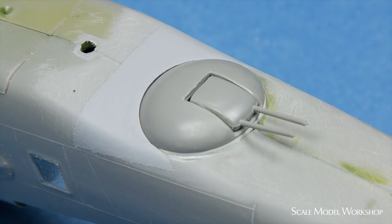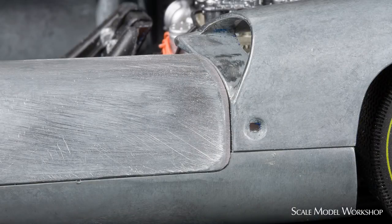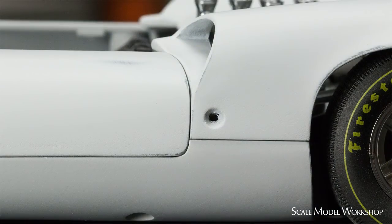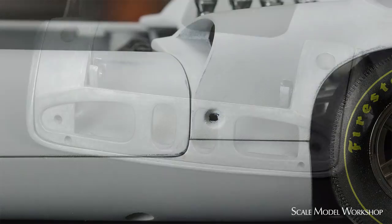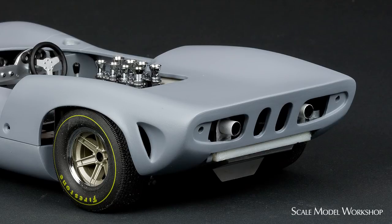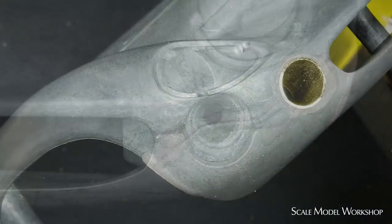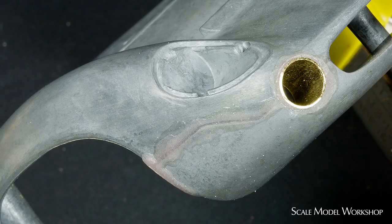Because the Zap-A-Gap sticks nicely to most anything, this mixture works out well for use on metals. Reworking this 1/18th die-cast Lola T70, I used the same bare metal foil technique to add some material to the door and improve the fit between the door and the rear bodywork. Here I've also used it to fill the gaps in the pieces that make up the tail and nose, along with fixing a piece of brass tubing in place to clean up the cast representation of the opening underneath the headlight.